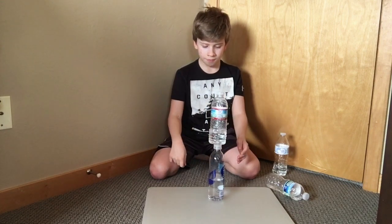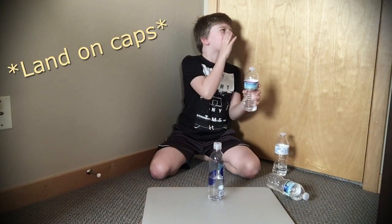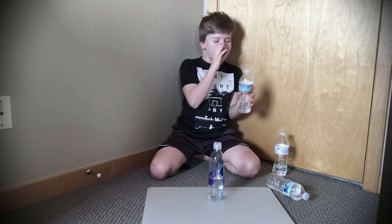Two in a row! I just got two in a row — that's kind of insane. Two in a row. Mitchel, I got two in a row land on bottoms without flipping the first one.